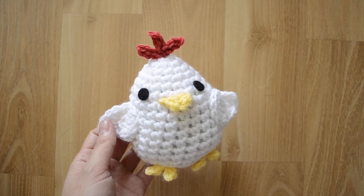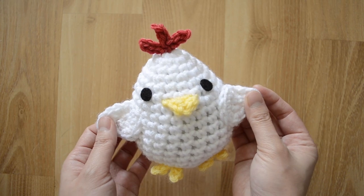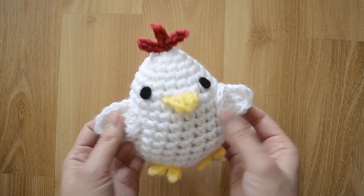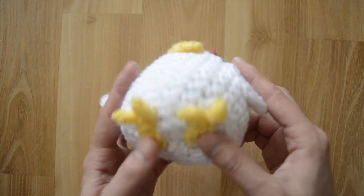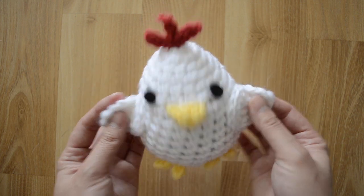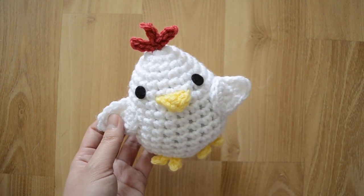Hey guys, this is Ami and Mori. Today I'm going to show you how to make this cute chick amigurumi. He has two wings, a beak, a little cockscomb on the top, and two feet on the bottom. Let's get started!